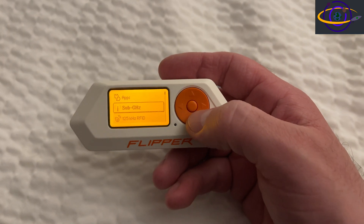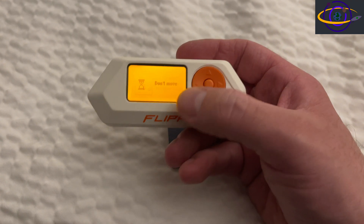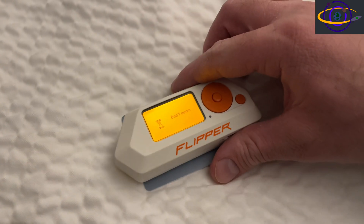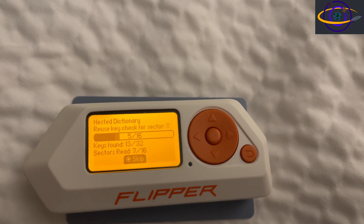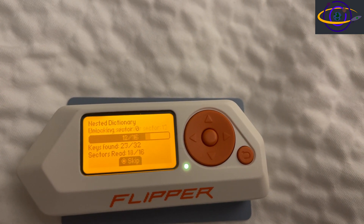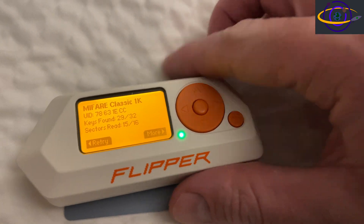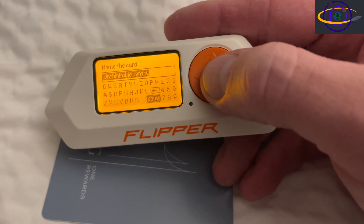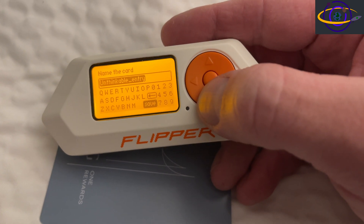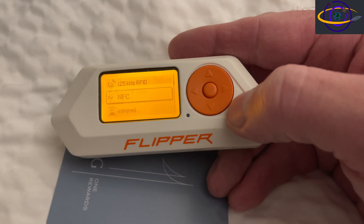All right, so here we have it. We're going to go down to NFC, click on that, then click on read, and place the Flipper Zero on top of our card. That's our hotel keycard, and you can see it's moving along pretty quickly. It's checking the nested dictionary and going through a bunch of stuff. It looks like it's recovered the key, but notice it only has 29 out of 32 keys and 15 out of 16 sectors. We're going to hit save and save it with an arbitrary name. I didn't know it wasn't going to work, but it was a little concerning that I didn't have the full number, but I figured I'd give it a shot anyway.